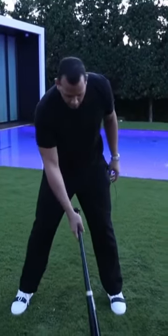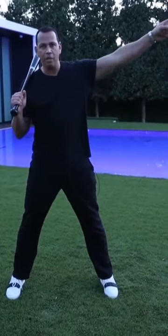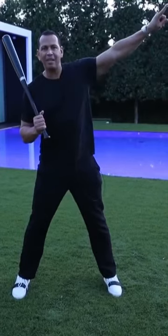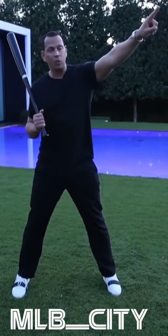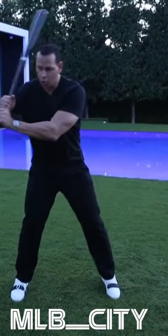How you get the ball up in the air is actually you swing down to get the ball up, just like in golf. You swing down to get backspin, and that's how you hit the ball out to right center field and left center field. If this bat is here, don't dip it.